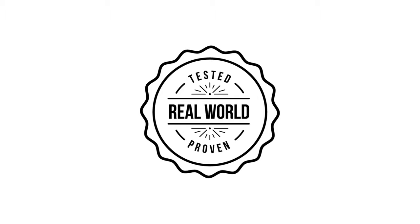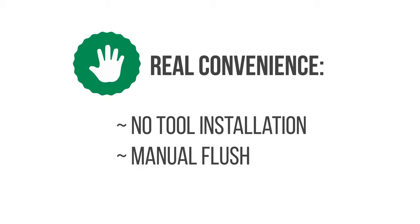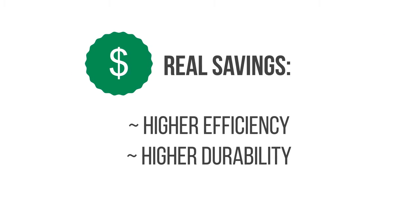Rainbird RVan nozzles simply perform better. Real convenience. Real performance. Real savings.